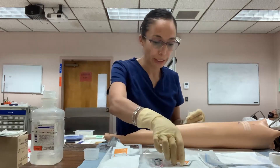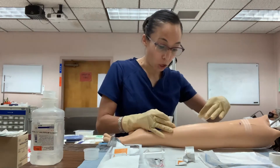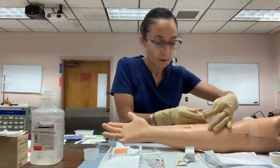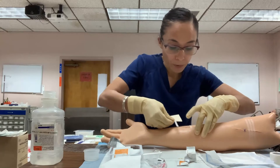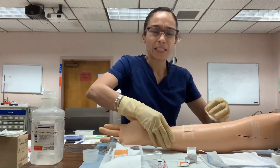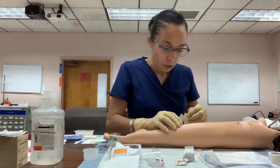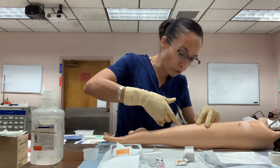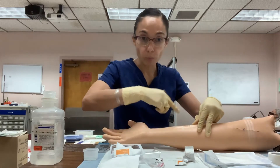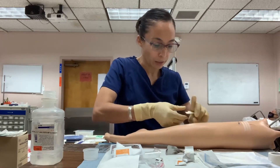Before applying steri-strips, clean the surrounding skin with the skin barrier. Make sure the skin barrier is applied only to the skin surrounding the incision — not inside the incision itself. Wait for it to dry slightly, then apply the steri-strip, ensuring it holds the wound edges firmly together. There is no point placing a steri-strip if the edges remain open, as that will result in a bumpy scar. Apply steri-strips in between each removed staple as you go.